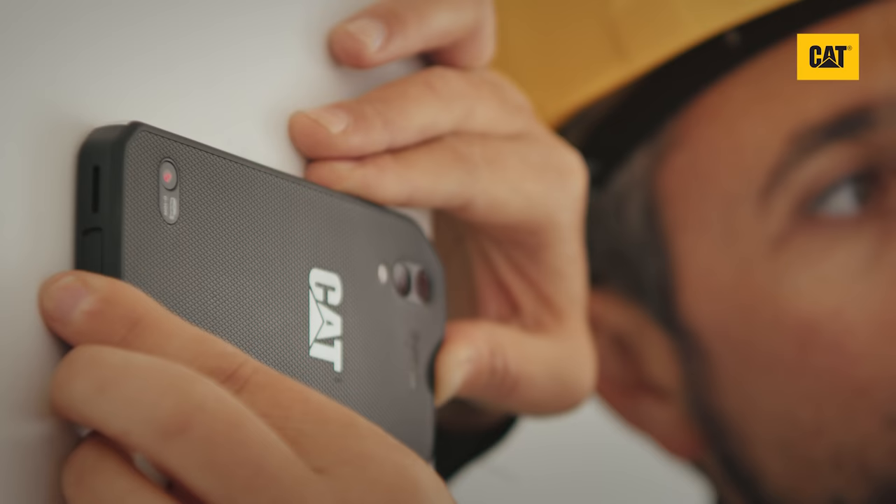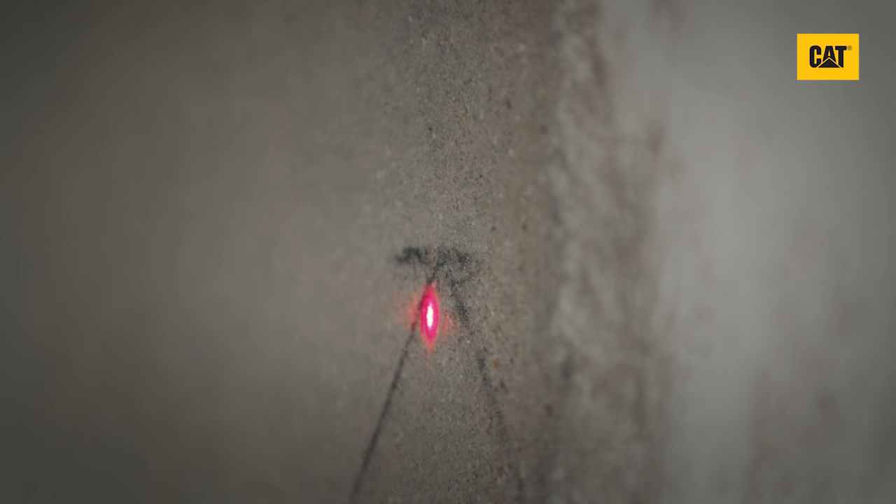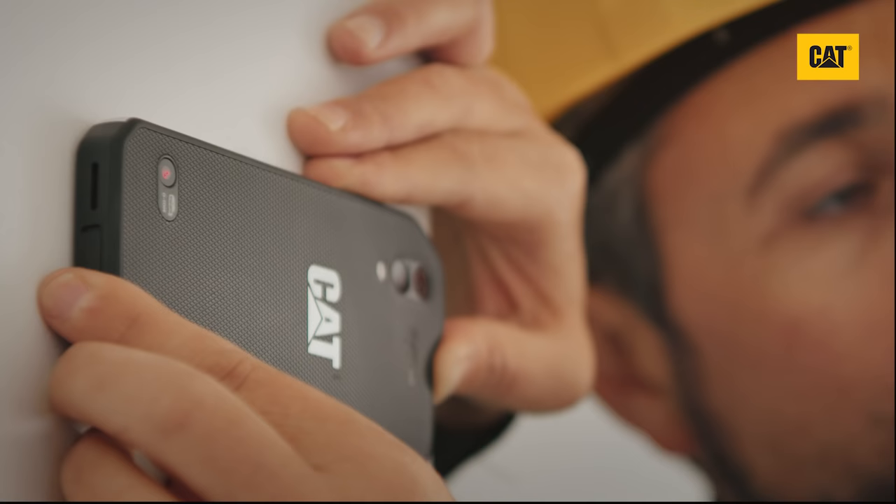Accuracy depends on the device being held parallel with the object or surface onto which you are projecting the laser, as well as the calibration between the laser and camera.